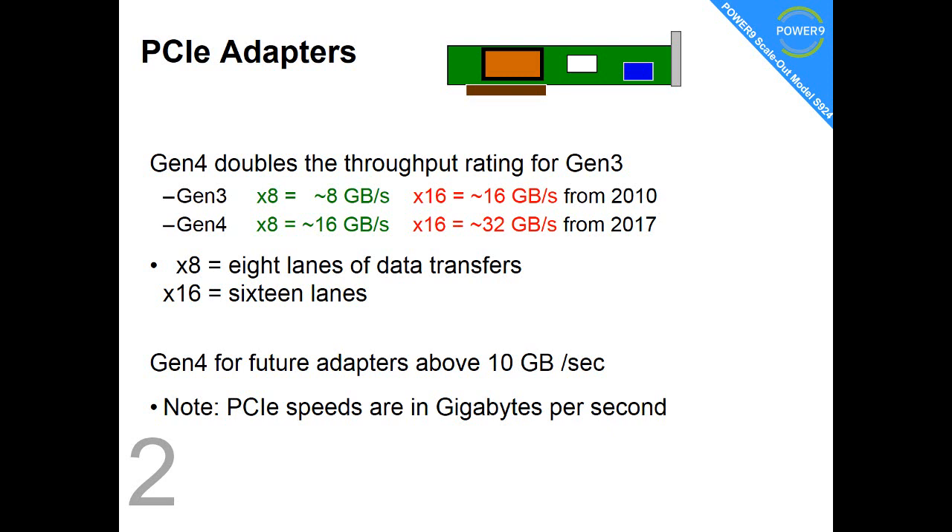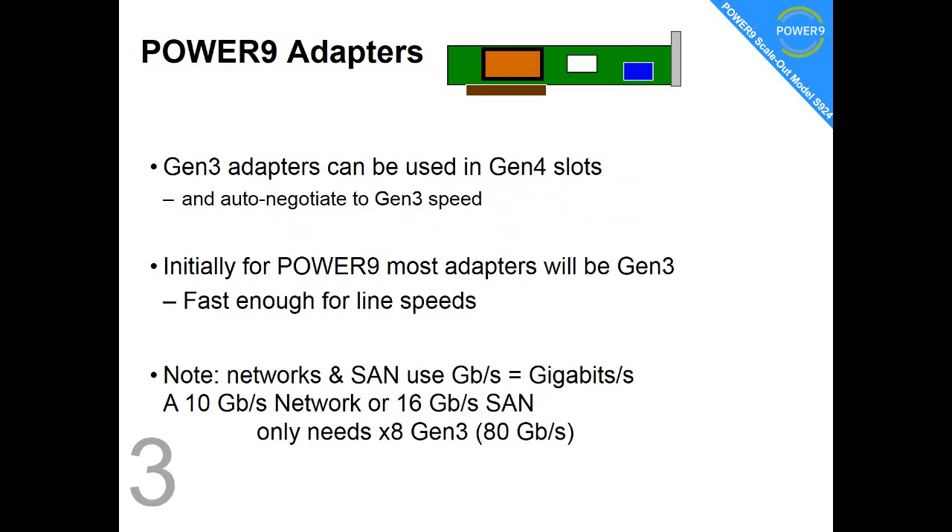Notice these PCIe speeds are in gigabytes per second — that's roughly speaking 100 gigabits per second. The good news for Fact 3 is that the Generation 3 adapters can be used in a Generation 4 slot when it's powered up. It auto-negotiates the speed and will run at Gen 3. Initially for Power9, most of the adapters will be Gen 3, coming over from the Power8 machines — that's fast enough for line speeds.